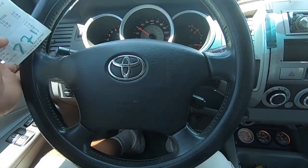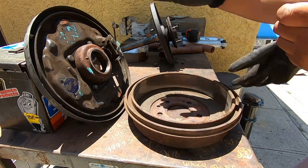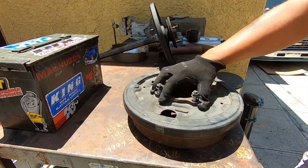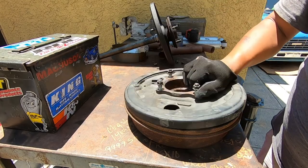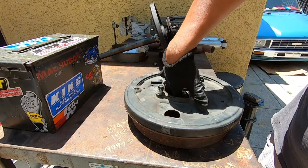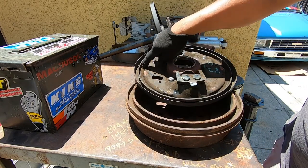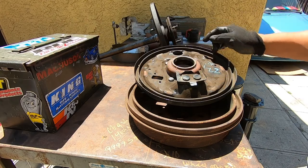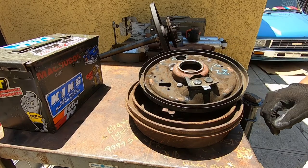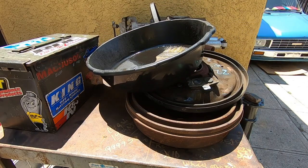Before we clean it up, we went ahead and made sure it's actually the right one — we compared it to the old one and it fits good. The only difference we've noticed is this little thing right here that the old one doesn't have, so I don't think it's gonna make any difference. We're gonna go ahead and clean this up with some gasoline and then start assembling the rear axle.